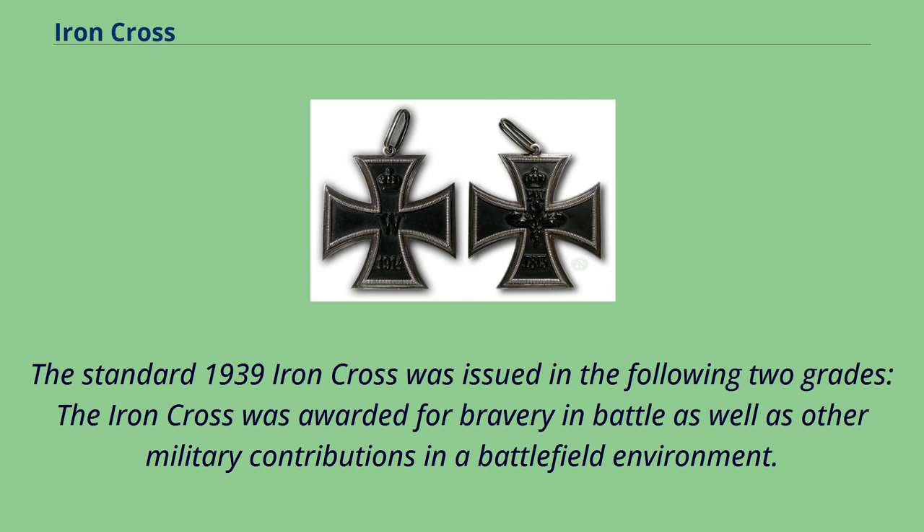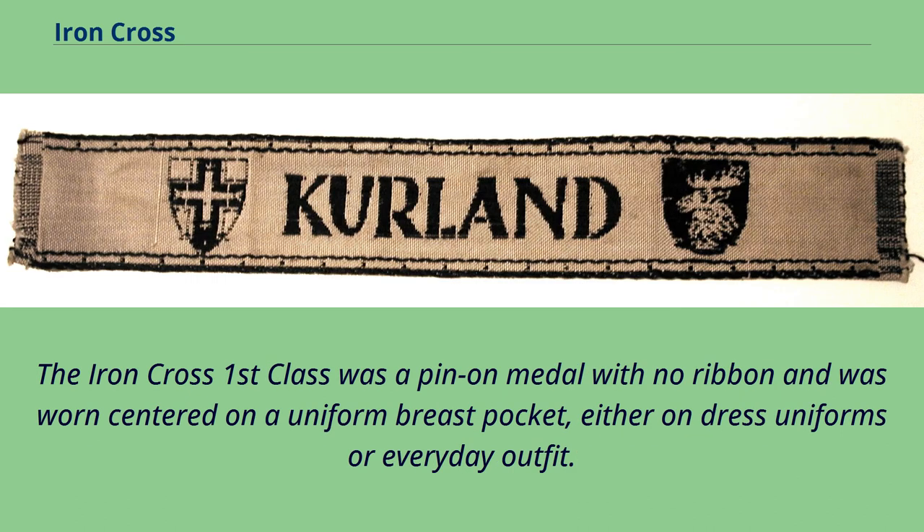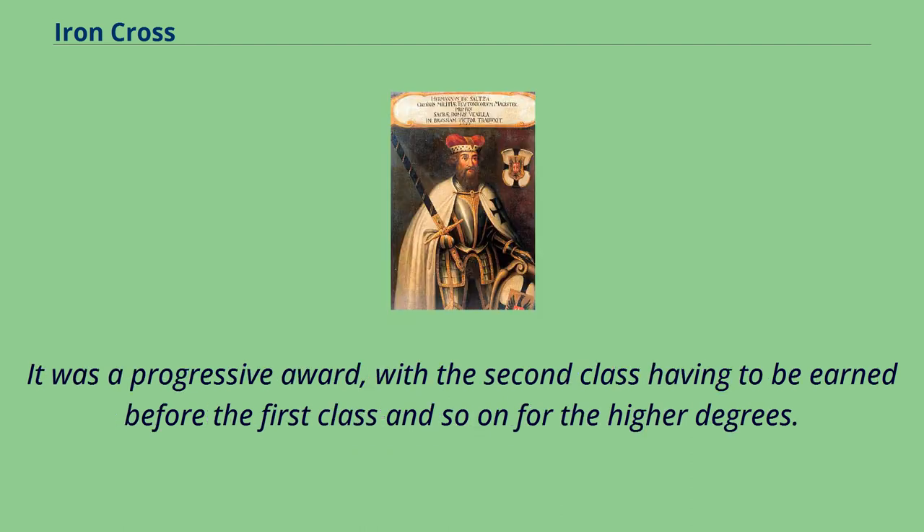The standard 1939 Iron Cross was issued in two grades. The Iron Cross was awarded for bravery in battle as well as other military contributions in a battlefield environment. The Iron Cross Second Class came with a ribbon and was worn in one of two different ways — for everyday wear, only the ribbon was worn from the second buttonhole in the tunic. The Iron Cross First Class was a pin-on medal with no ribbon, worn centered on a uniform breast pocket on dress uniforms or everyday outfits. It was a progressive award — the Second Class had to be earned before the First Class.